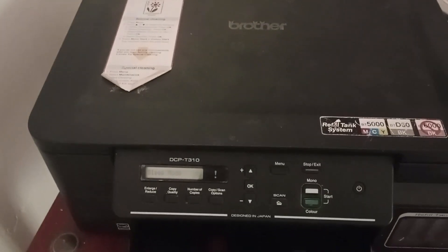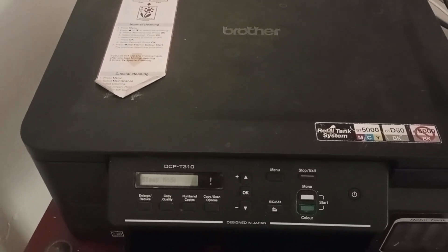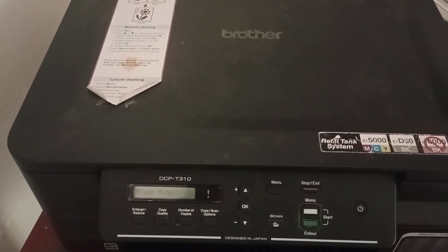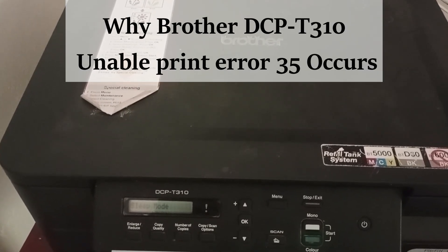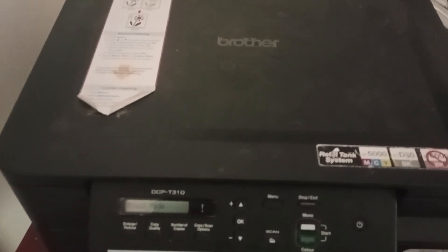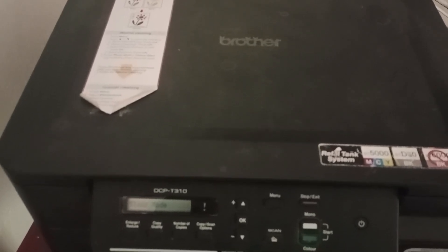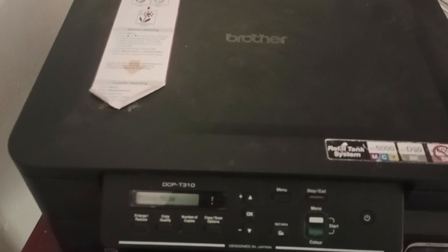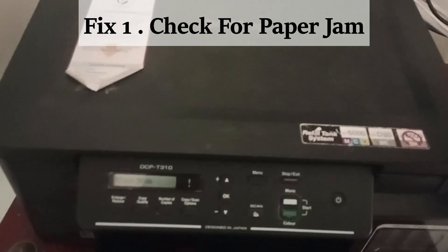Hello everyone. In this video we are going to see how to fix the Brother T310 printer 'unable to print' Error 30. The error usually occurs if there is any issue with the printer itself, such as a mechanical malfunction, or any foreign objects like scraps of paper or pins that get stuck into the printer.